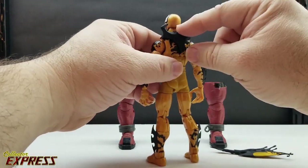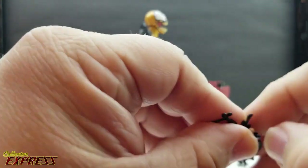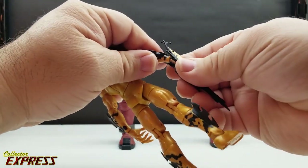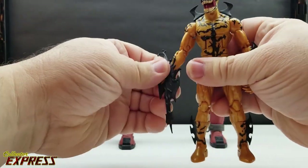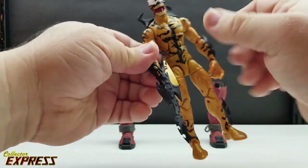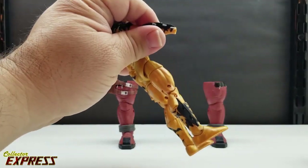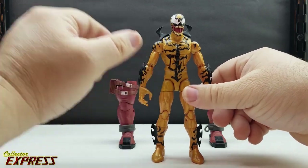It's just a great-looking sculpt and I want to build the build-a-figure. As for accessories, the back piece is removable. He comes with one interchangeable weapon hand — like a blade. You can see the port on the back of the wrist; you just pop off one of the hands, slide it onto the port, and you have a weaponized blade hand. I have no clue about this character and just want to build the figure.